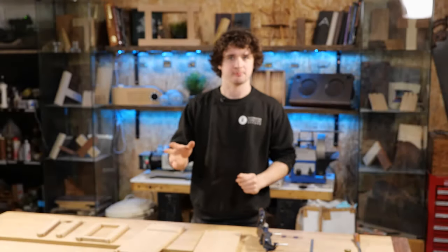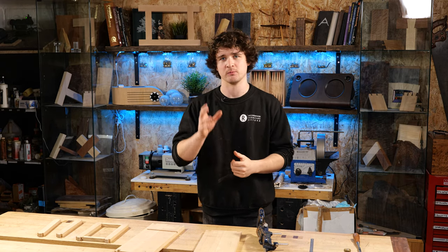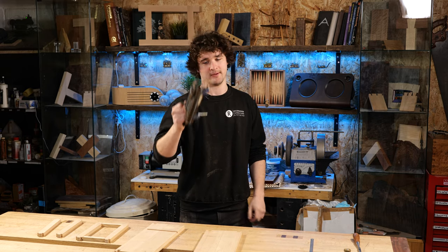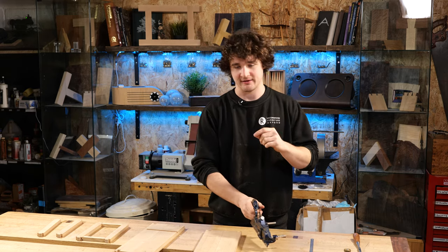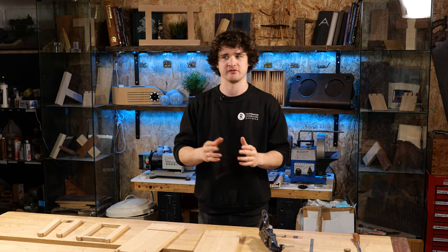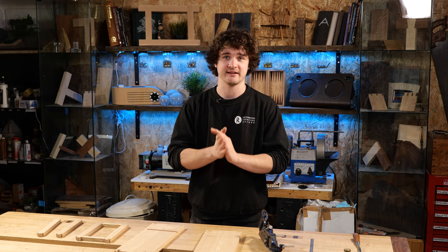So, grooving and rebating by hand. In the previous project where we made the dovetail box we covered rebating by hand when we were doing the lid, and we used a rebate plane. We're going to be doing the same on the back of this cabinet in order to cut that rebate, and I will somewhat skim over that process. When it comes to cutting the groove we haven't done this yet, and there are plenty of ways of doing it - I'm going to list some of them in this lesson.